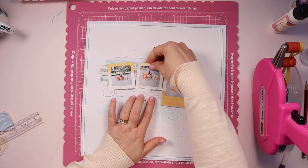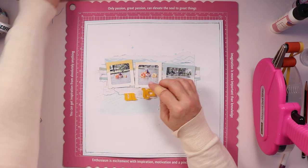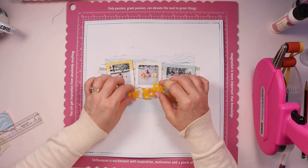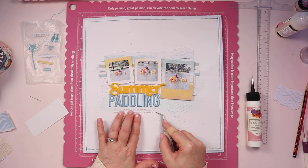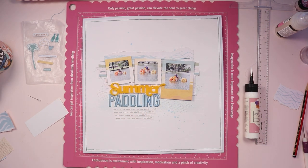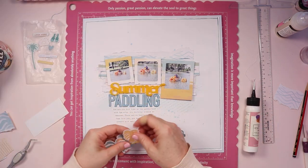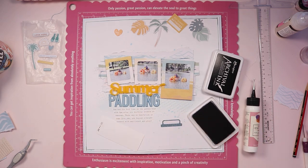I'm really happy with this layout. I originally thought I would put that large photo in the middle, but when I was playing around and figuring out where everything was going to go, I realized I'd need to have it off to the side so that I had a spot to put my title. This piece from Bramble Fox says summer — it was very, very fine and it broke apart while I was playing with it, but it wasn't an issue at all because I was able to adhere it back together once I stuck it down on the page. Then I used the alpha from the Hip Kit and wrote the word paddling. I was going to have the title be 'summer paddling fun,' but I just couldn't figure out how to fit the word fun in there without overloading it.